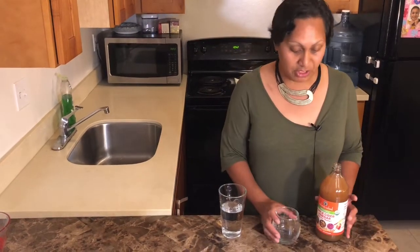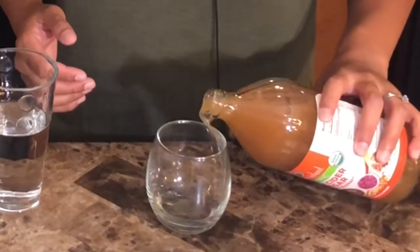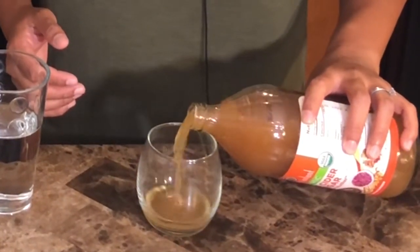Recipe number one. This is the way my sister-in-law gets it in, and this is how I started taking it at the beginning of this year. What I used to do is have my apple cider vinegar first thing in the morning. Basically, if you had a shot glass, that's what it is — you take a shot of apple cider vinegar in the morning. I do not recommend this for anyone who is new to apple cider vinegar.